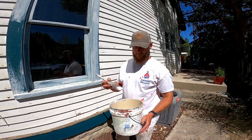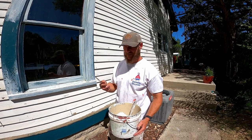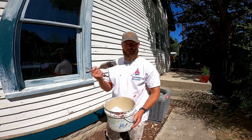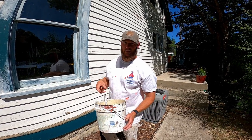Things you're going to need: just a simple scraper — you can use a putty knife, whatever. This is a 5-in-1, pretty cool, two-edge. Got a little brush; usually use garbage brushes for this Peel Bond Primer. Got a little two-gallon bucket — you can work it with a gallon if you want.